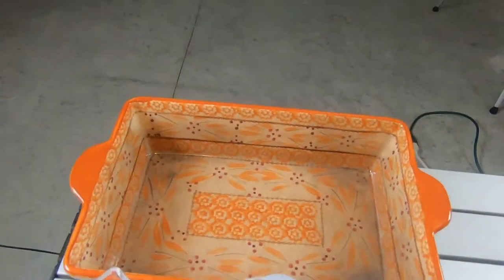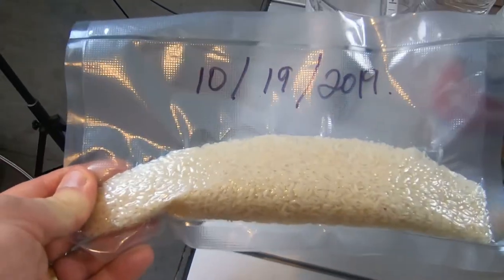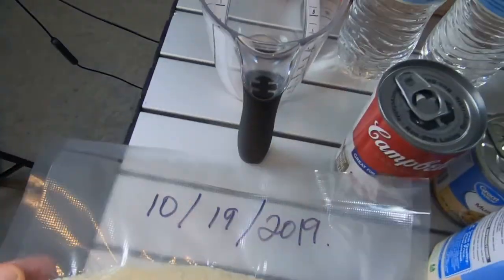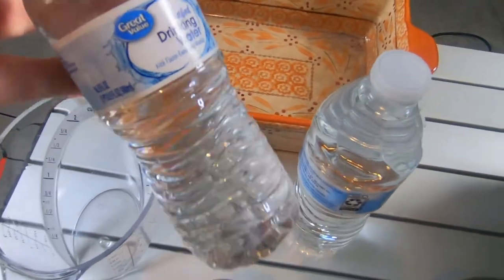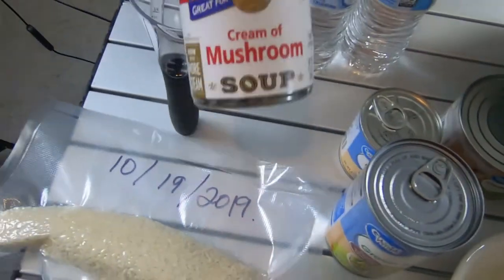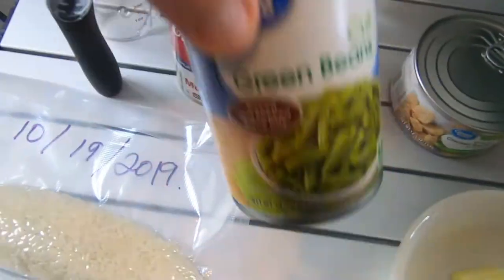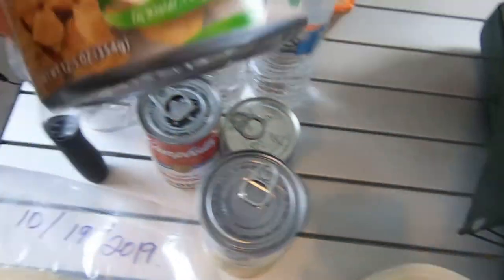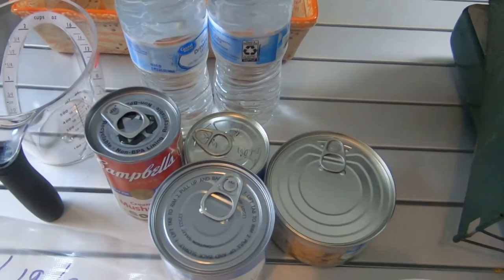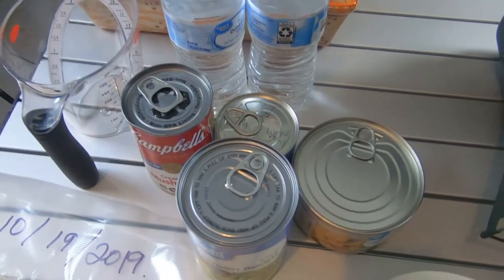We need our baking dish for the rice. I grabbed one cup of rice from my pantry — packed October 19, 2019 — so we'll need two cups of water. We're doing cream of mushroom soup, mushrooms, green beans, and a can of chicken — all pull-top cans. It's so important to have pull-tops because it makes opening cans quick and easy, but always have a manual can opener handy because not all cans come with that.